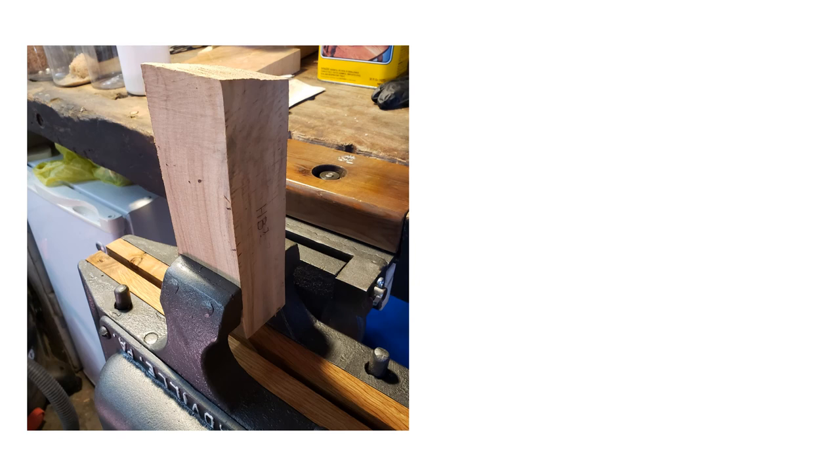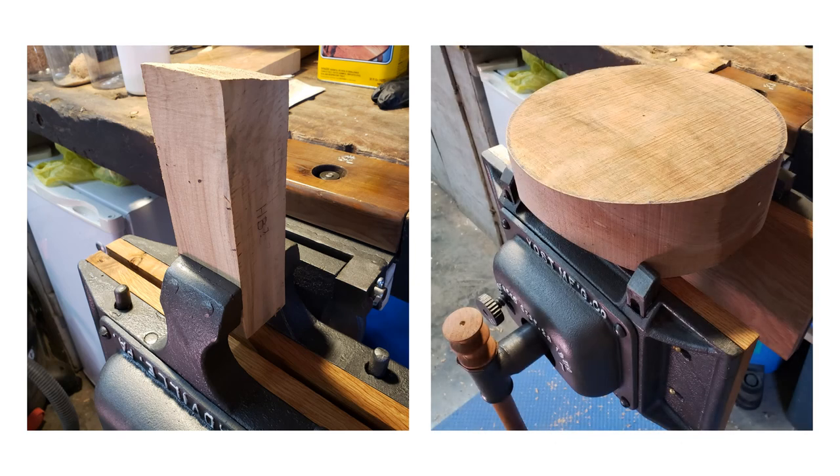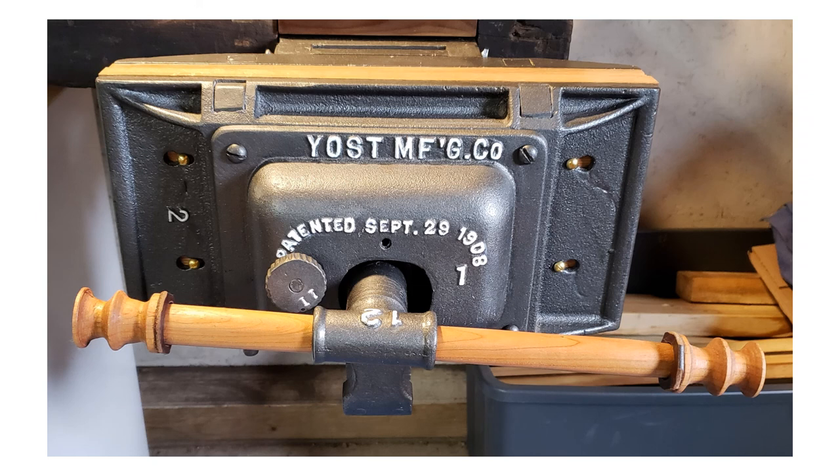This photo shows how the carver's vise is used. And this photo illustrates how a round workpiece can be held in place using the vise dogs. The restored vise has already seen considerable use in my shop, and hopefully it will be acquired by some future owner and see at least another hundred years of good use and service.